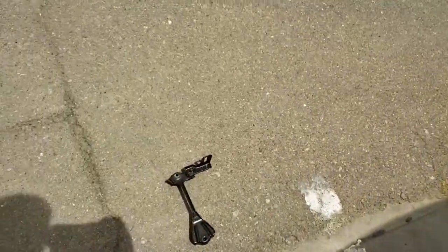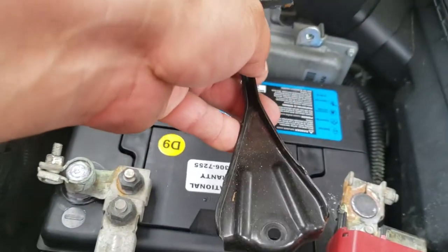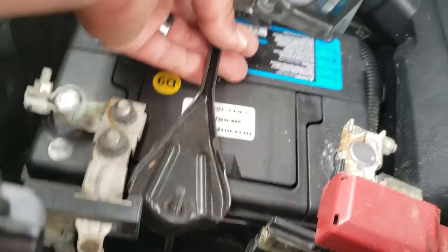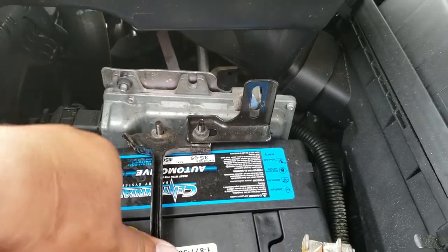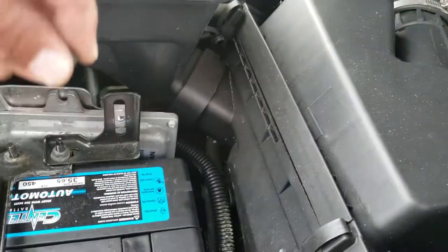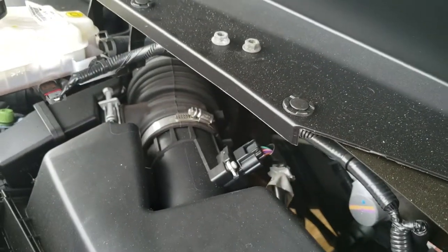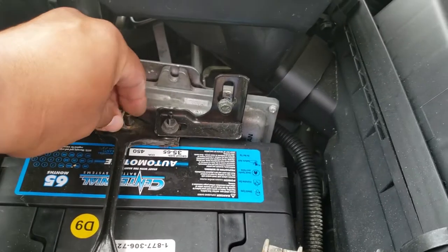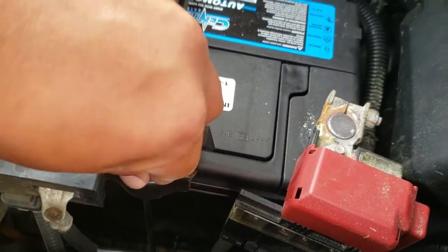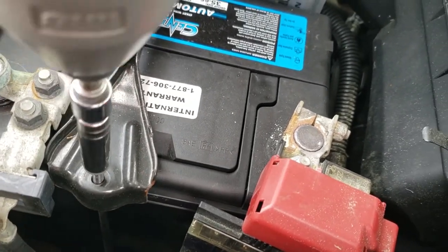Next thing we're going to do is grab our battery strap — clamp, whatever you want to call it — and place it in here on both sides. Everything should line up perfectly. We have everything set to the side: this screw goes in here, and these two nuts, one on each end. Now we're going to use our 10mm to tie these down and go ahead and strap it down.